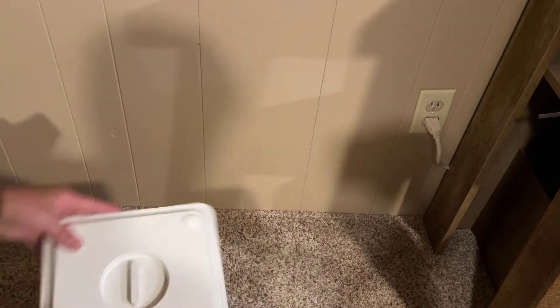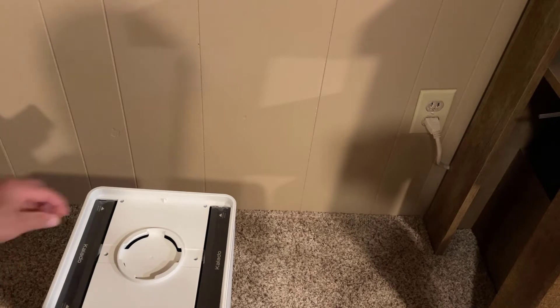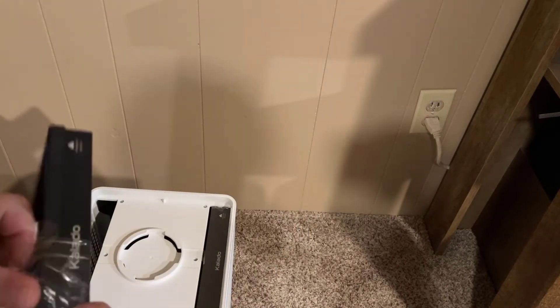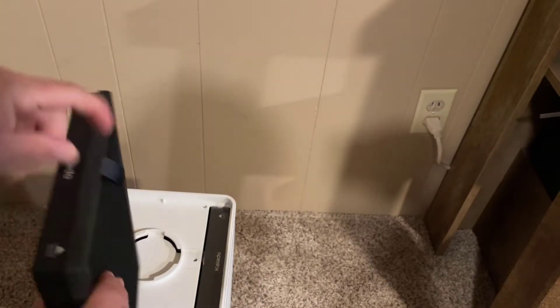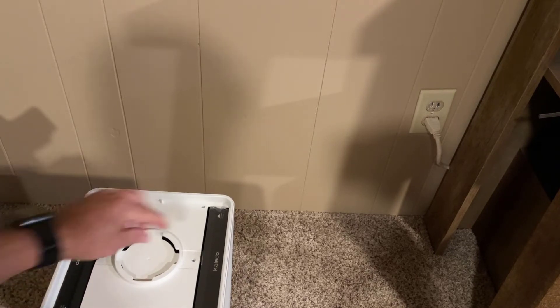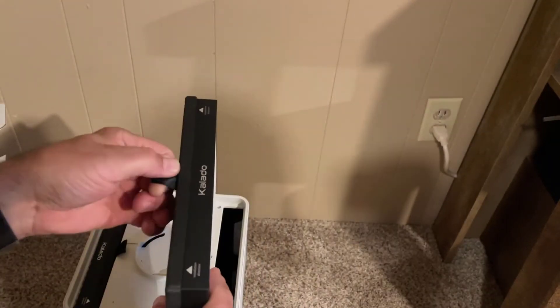Before we use these, we need to open it up, take out the filters, and remove the plastic film. To take out those filters we need to flip it over — it has a locking mechanism. Once we take this off we can grab the filters; notice they have a nice tab. Peel off that film and put them back in — notice the arrows for the installation direction.